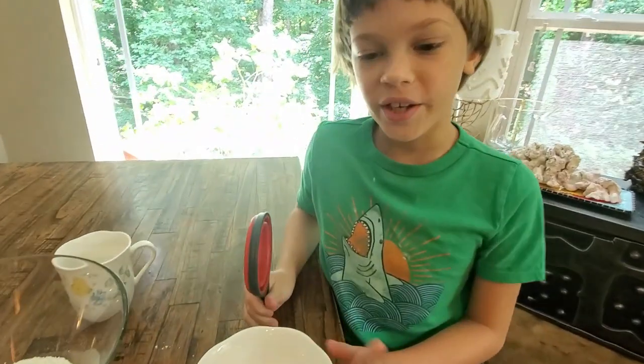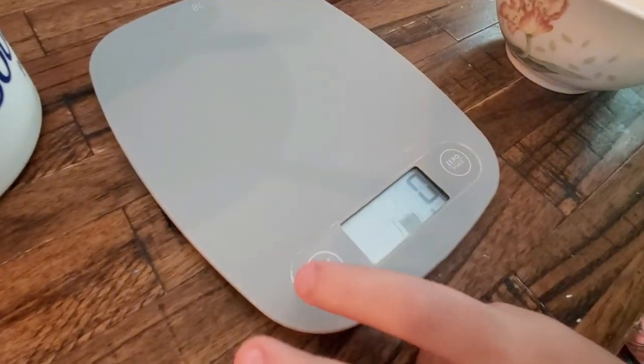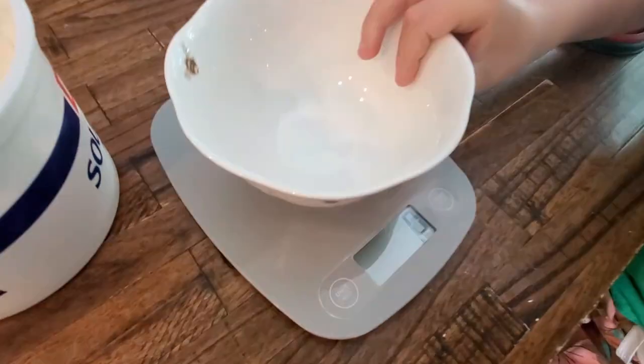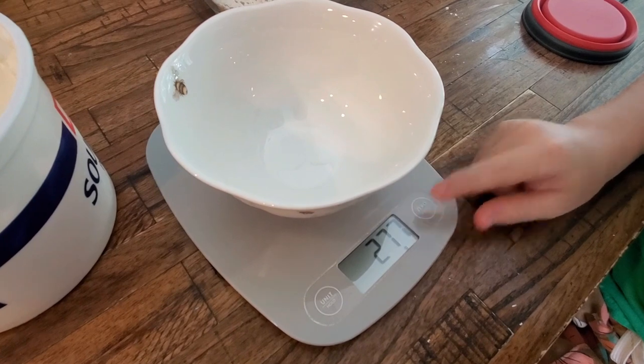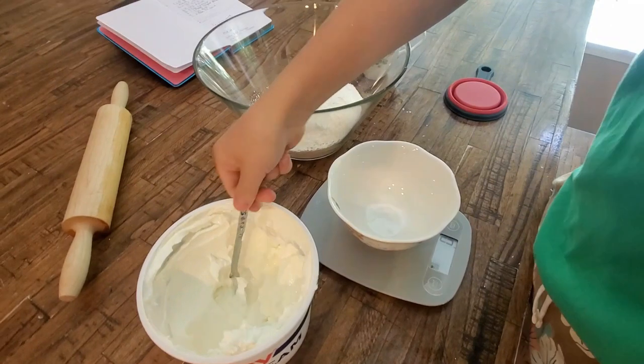So now we need 150 grams of sour cream. Let's power it up. Now we're going to put the bowl on and zero it out. Now let's put 150 grams of sour cream.